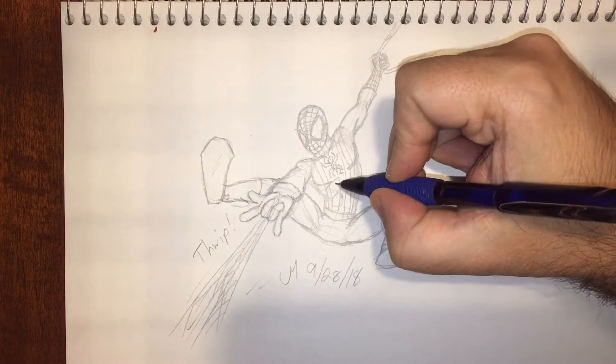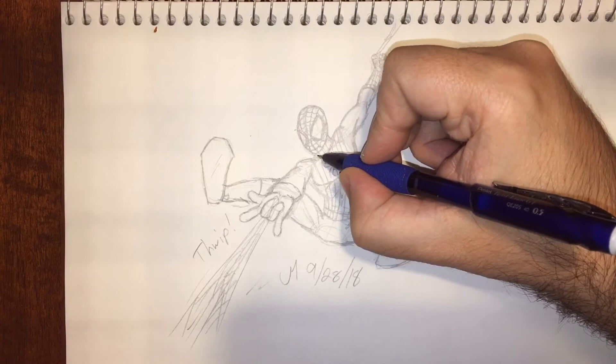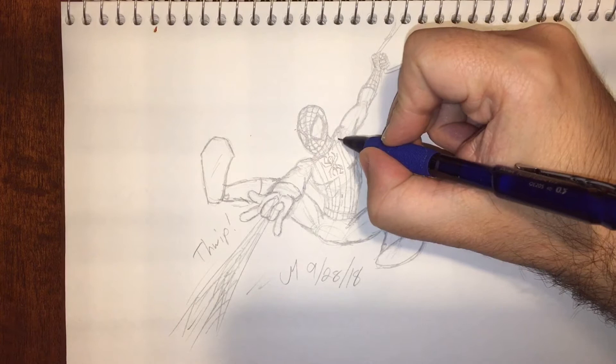I was doing this without any reference on the costume, just from memory, so if any of it is a little bit off that's why. It wasn't something I was originally planning on doing — I just said, what the heck, let's go ahead and do it.